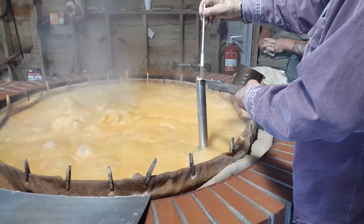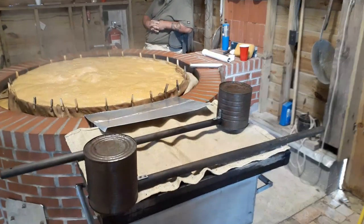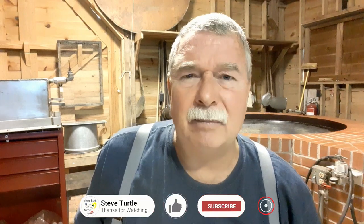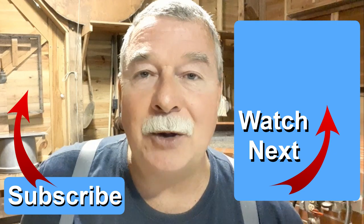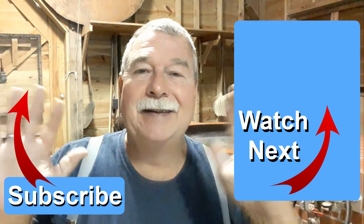Then the boss checked to see if it was ready, and when it hits that magical number, it's time. It was scooped out using tin cans on a stick and poured into a holding tank for bottling. We made about 12 gallons of pure sugarcane syrup. All the bottles were filled one by one, and then we started our cleanup. So that's how work campers make syrup here at the Panhandle Pioneer Settlement. Thanks for your time. Bye.